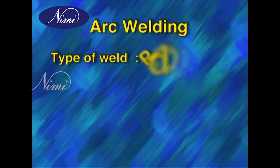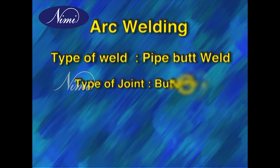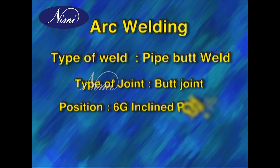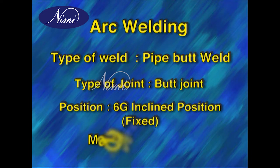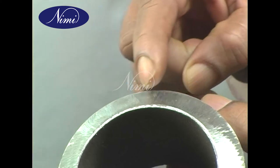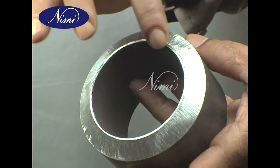Arc welding: weld type — pipe butt weld; joint type — butt joint; position — 6G inclined position fixed; material — mild steel pipe. After bevelling, the edges are weld-ground and filed.